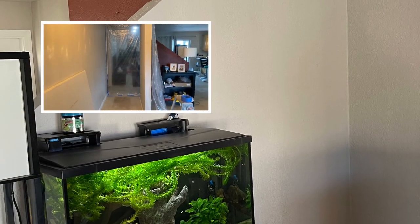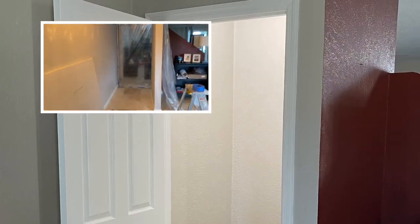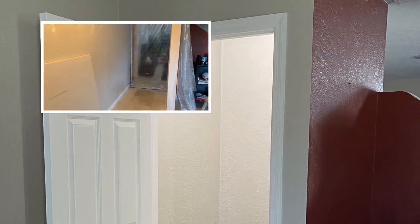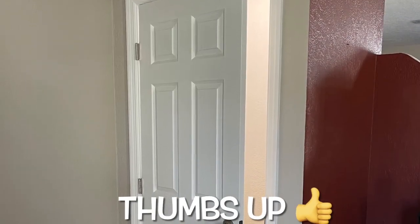There's your finished product. Hallway that'll lead to nowhere, and now it's a closet. Like, subscribe, and ring that bell. See you on the next one.